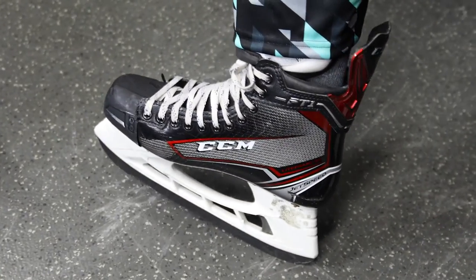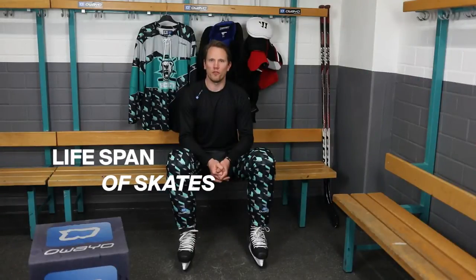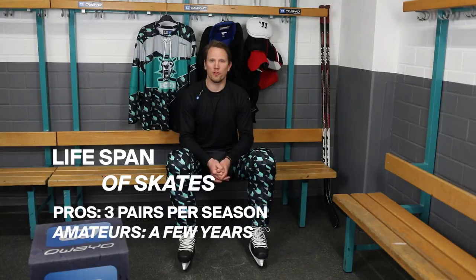I recommend that you see your local dealer to get your skates fitted. The lifespan of your skates depends on how often you use them. As a professional you use about 2-3 pairs a season, but for an amateur player you might be able to wear them for a couple of years.